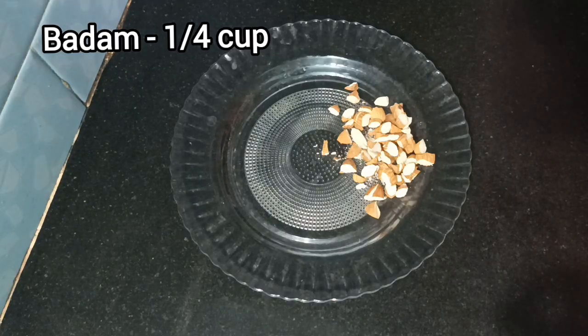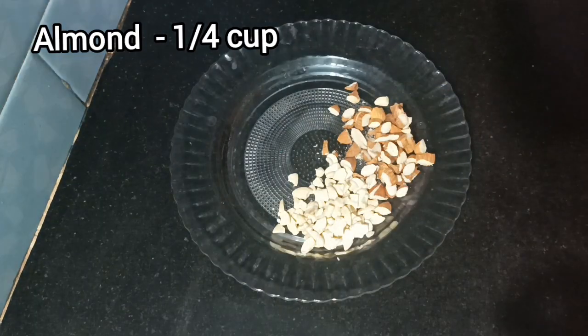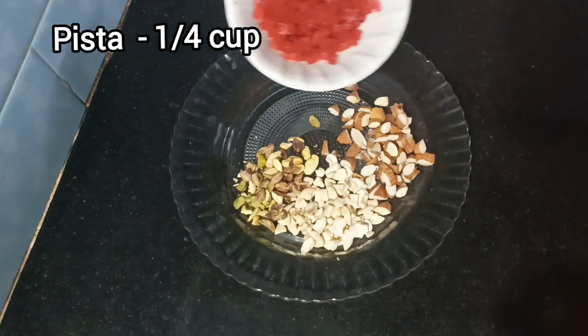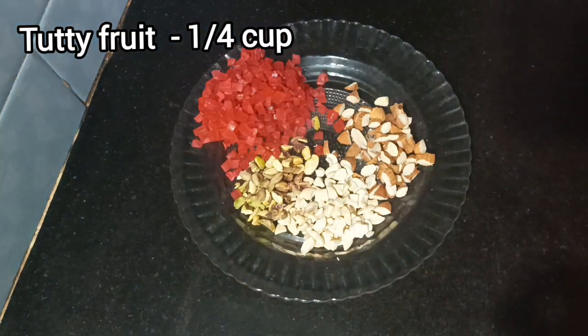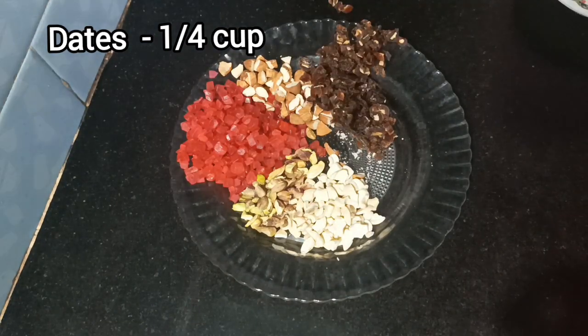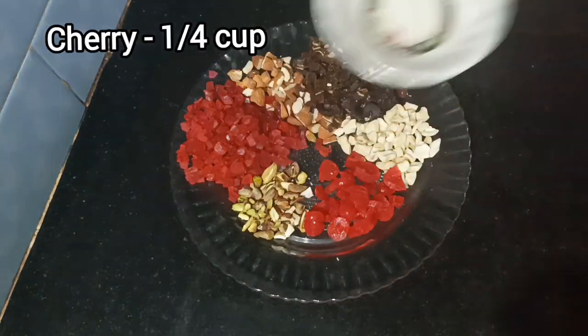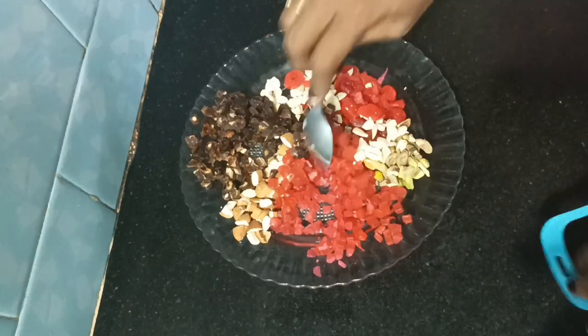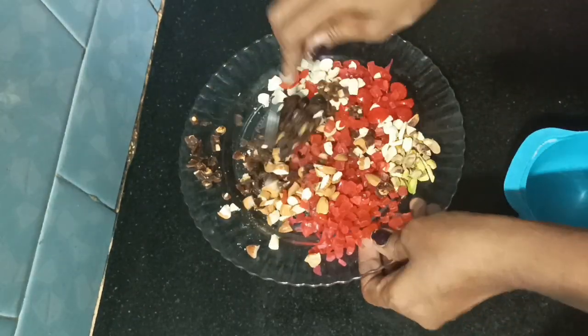Half cup badam, half cup mundri, half cup pista, tutty fruity, half cup fair chumbal, half cup cherries. Mix it — 1 cup of fruits and nuts total.